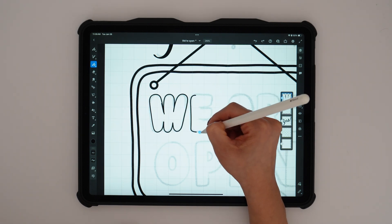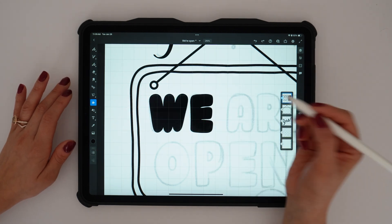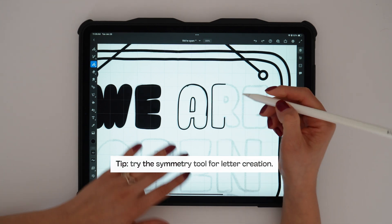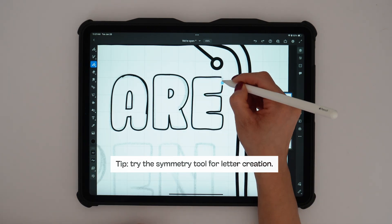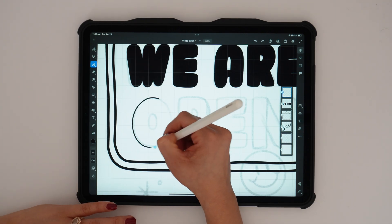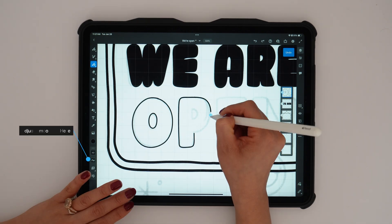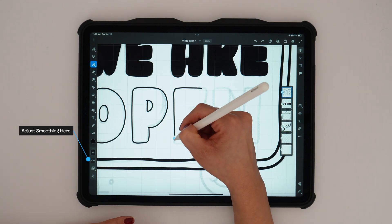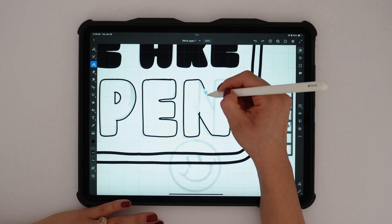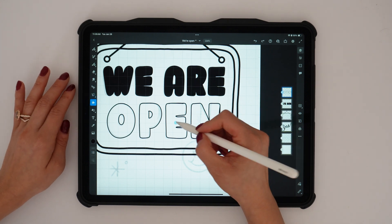From my previous videos, I recommended checking out the symmetry tool when creating letters — it's a fun tip. I actually wanted to go with a more handwritten feel, so I'm just freehandling all of these letters. Keep in mind the smoothing on this brush is set pretty high, which is why all my strokes look very straight with almost no bumpiness at all.